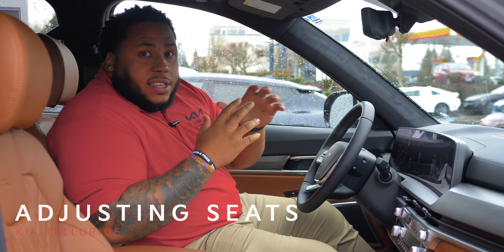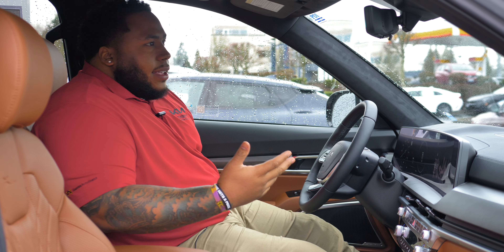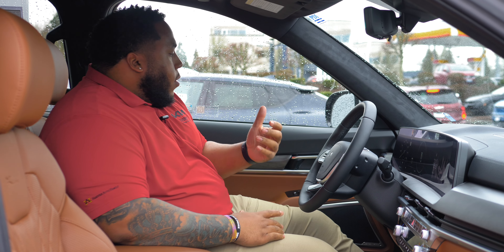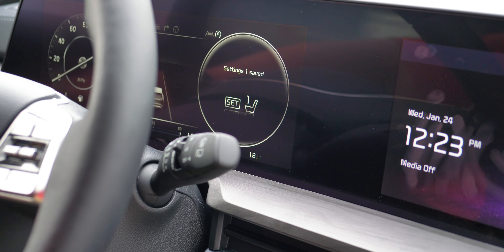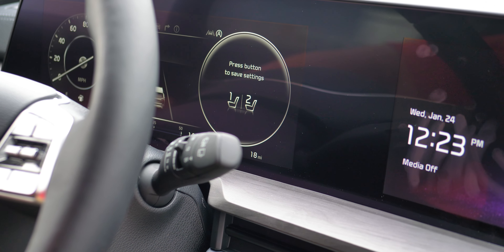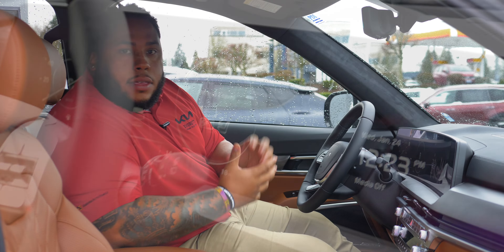First I'm going to start with the memory seats. You adjust your seat to how you want it — I like it like this — and you can also adjust your mirrors, and as your mirrors adjust, it also goes with your memory seat. Then you'll press Set and click one or two, and it gives you a ding and automatically says settings one has applied.